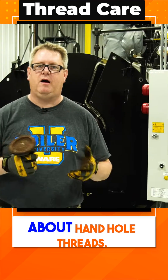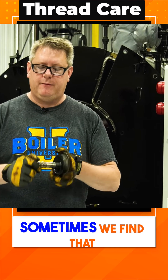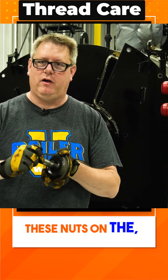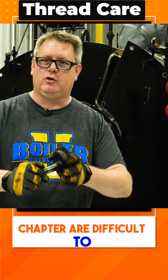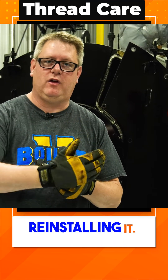We're going to talk about hand hole threads. When you remove a hand hole from a boiler, sometimes we find that the nuts on the stud are difficult to turn, and that complicates removing the hand hole or reinstalling it.